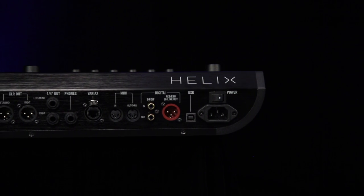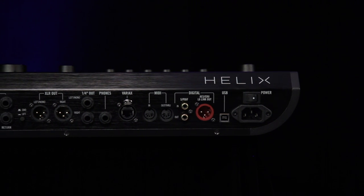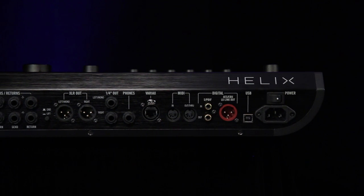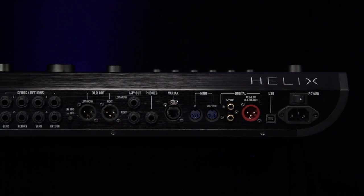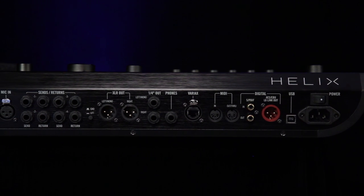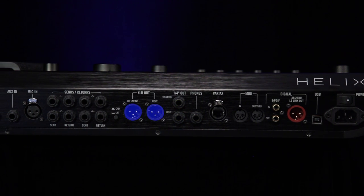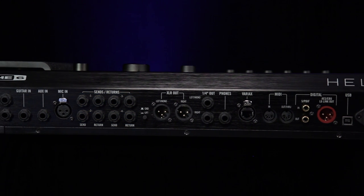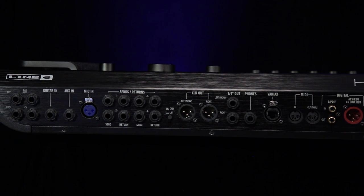On the back panel from right to left you have the power connections, then USB. Helix can be used as a recording interface for both computer software and mobile devices, and has an editor application as well. Then you have the digital I/O: a combined L6 Link AES-EBU output and S/PDIF in and outs, and MIDI I/O. Then you have the Variax input, which passes both Variax sounds and magnetic pickups down one cable. After that, the dedicated headphone output, stereo quarter-inch and XLR outputs — the XLR outputs have a ground lift. Then there are four effects loops, which can be ganged together or split into separate sends and returns for various jobs inside the audio routing.